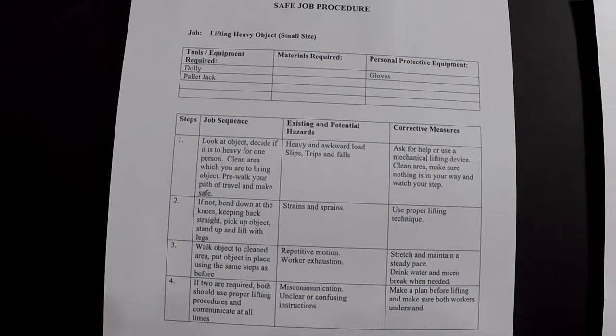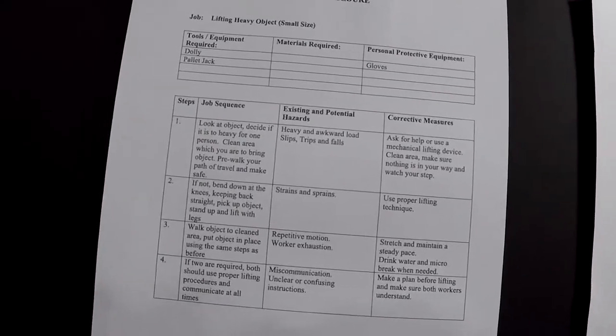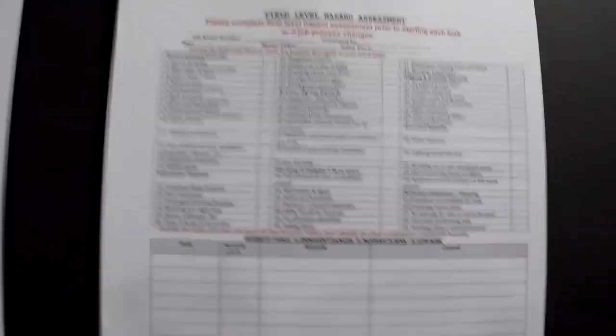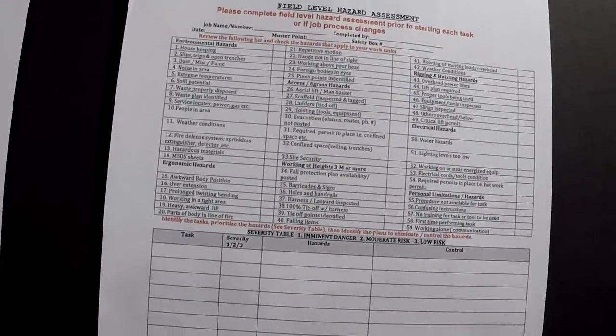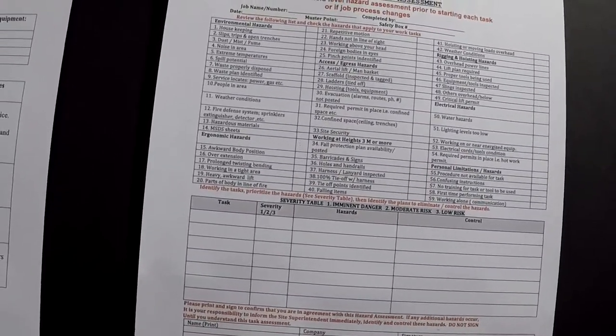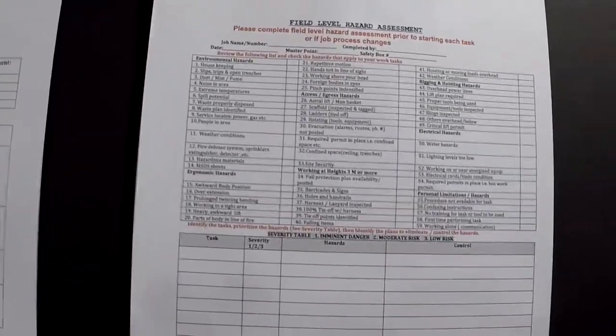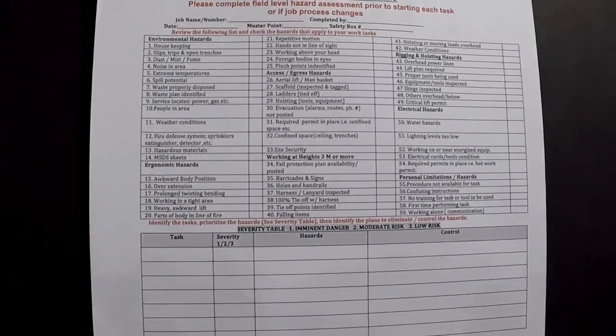That is a field level hazard assessment form, and you can see at the top there's room for your name, your job number, your muster point — all those things that you must know for every job that you're on. The top column there is a checklist just as a reminder to make sure that you check for all of these things.